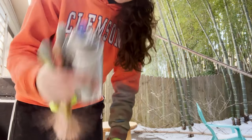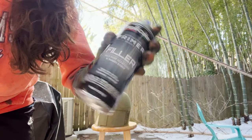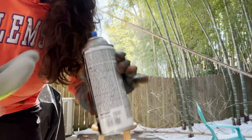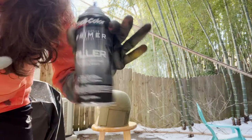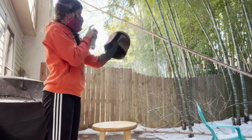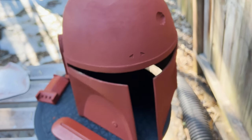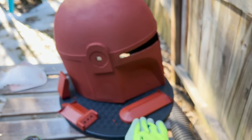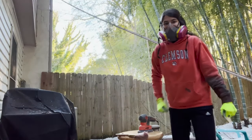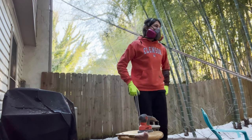Raw plastic is sanded. Now I'm going to hit it with Dupli-Color filler primer — specifically the red oxide filler primer. If you use spot putty for any dents, this is basically a sprayable version of that, and it's probably the best filler primer I've used so far. This is what it looks like after it's sprayed on, and here's me being freezing because there was still snow on the ground outside, but you gotta do what you gotta do.